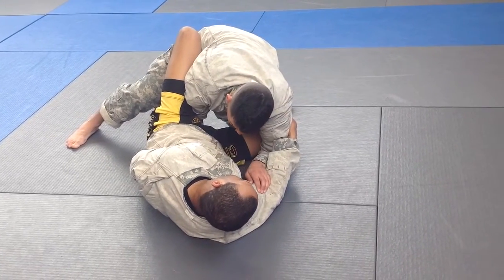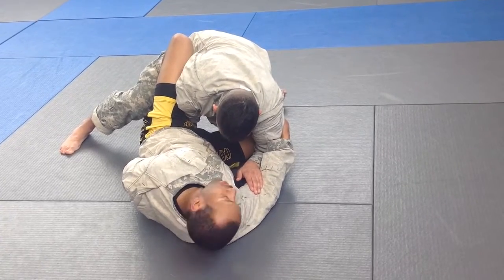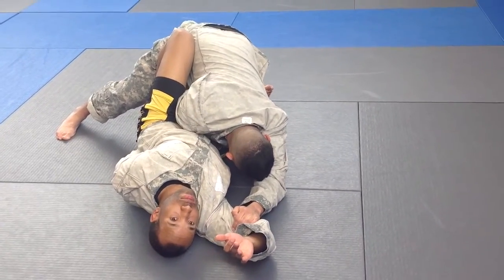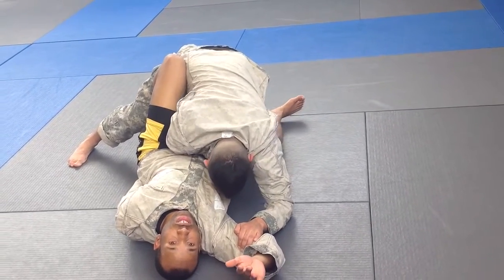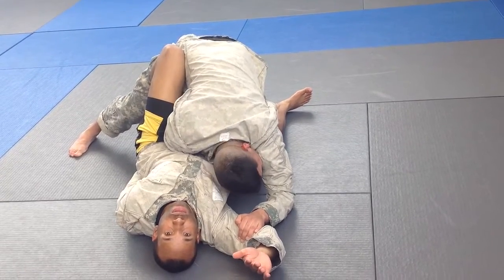From here, he's still grabbing onto my bicep. I have to take him off his base, so I'm going to answer the phone — reaching up and looking up towards the sky. As I do this, my opponent clasps onto me, which throws him off balance. The foot that I have down, I'm going to use it in a chopping motion while lifting up the leg that I have hooked in his knee socket, arching over.